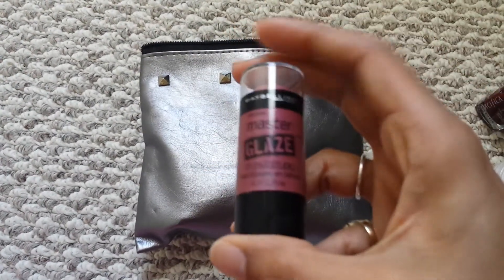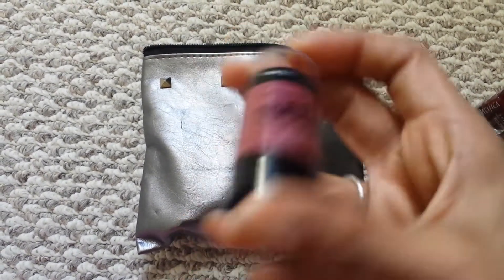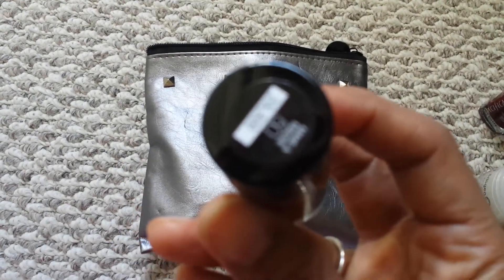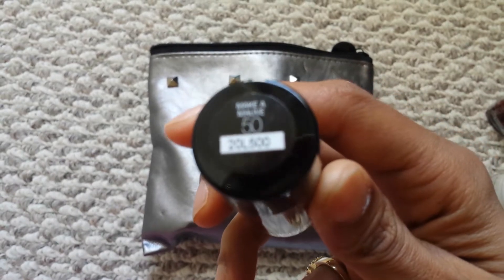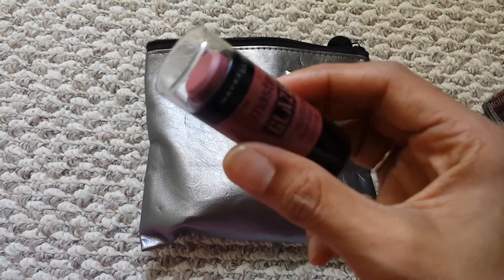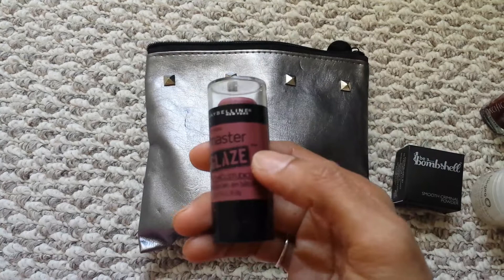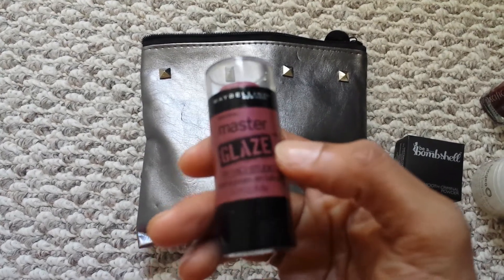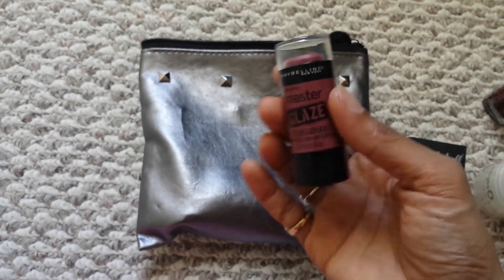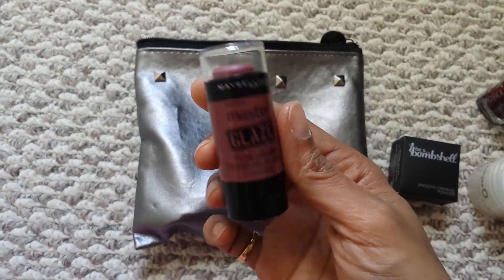Finally, I have the Maybelline Master Glaze cheek stain — I believe in mauve, number fifty. I really like this shade. I did start using this and it has a really nice payoff color. This is actually a full size, and I think it's eight or nine dollars at the store, so it almost covers the value of the whole bag. I was going to buy this anyway, so this is really great.